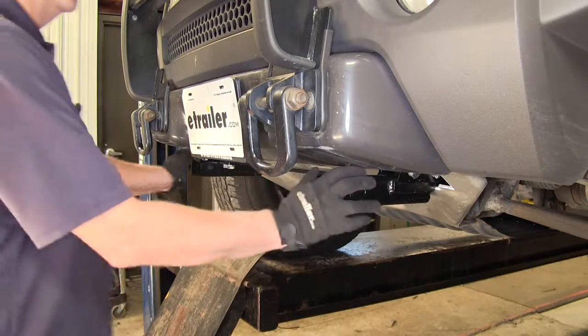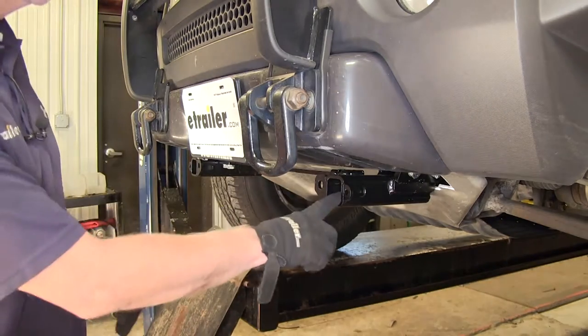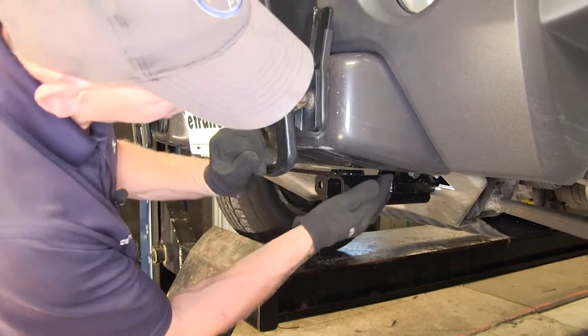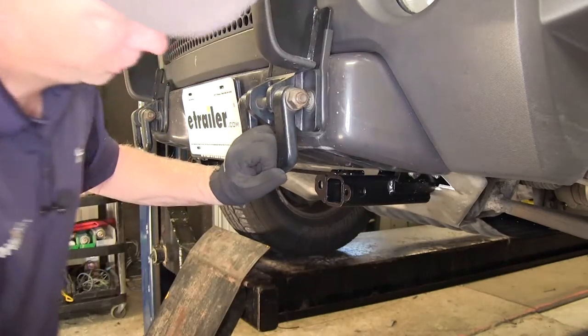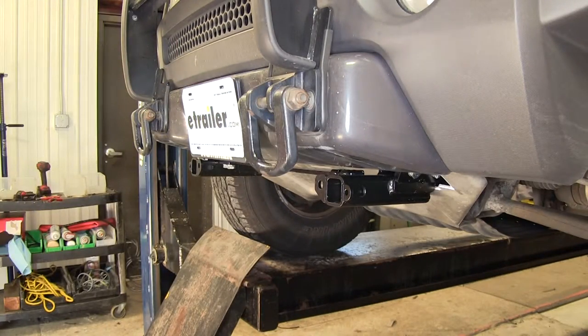Now the attachment point is removed, there's not much to see but the receiver braces themselves. These receiver braces do have a powder coat finish to help protect the metal. They go up underneath the bumper here, with some modifications to the skid shield, and it bolts up to the frame. What's nice about this is that it uses all existing holes in the frame — no drilling required.